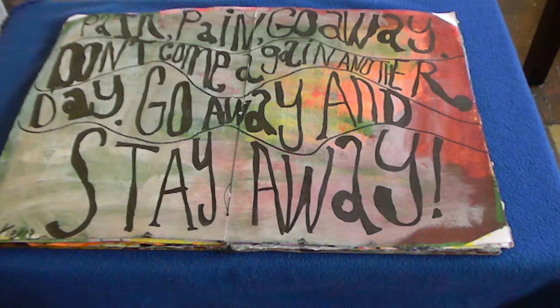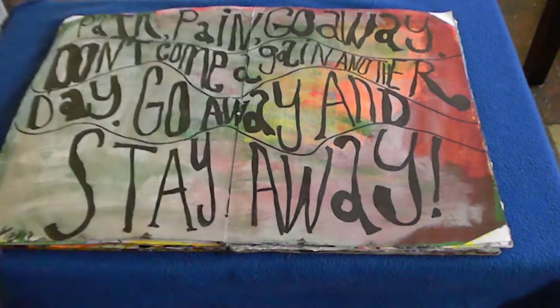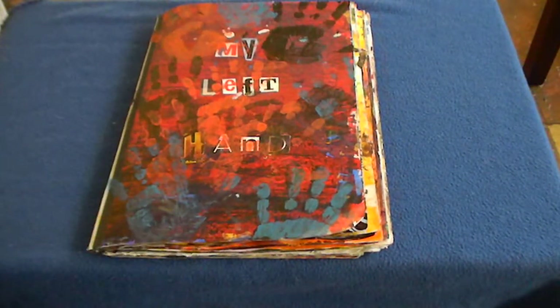After that, I thought about what to do with all of these papers — some blank, some already painted. I folded one in half and decided to make a journal. I was just getting interested in book binding, so I took all eight papers, folded them in half, took out my book binding kit with my awl, needles, and waxed thread, looked up the pamphlet stitch on YouTube, punched my holes, and sewed the book together. It's appropriately called 'My Left Hand.'